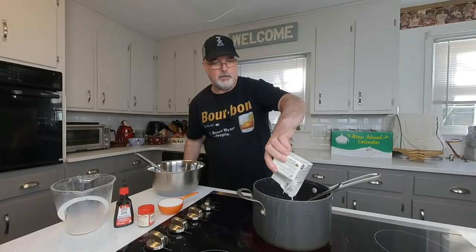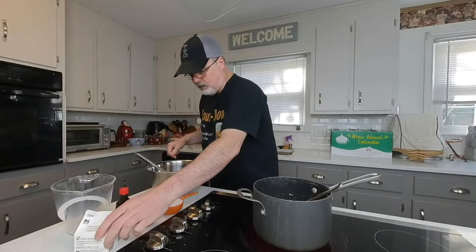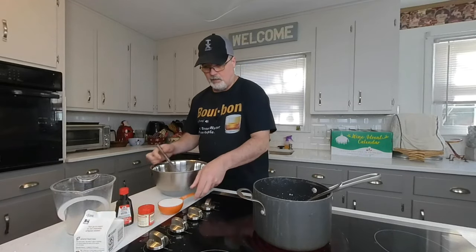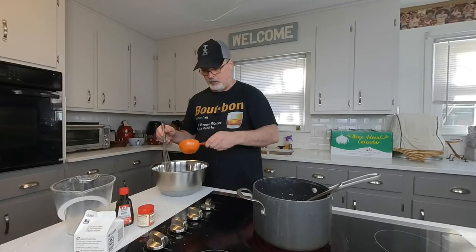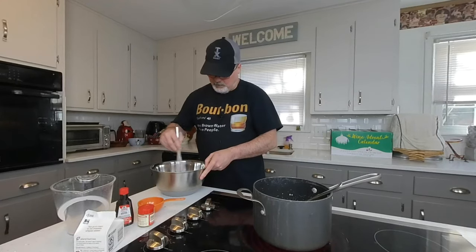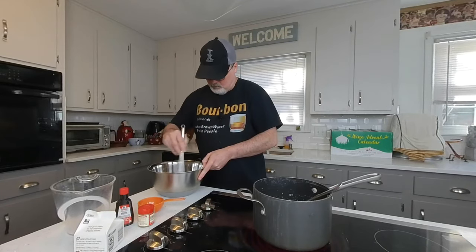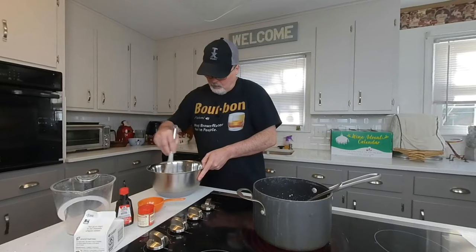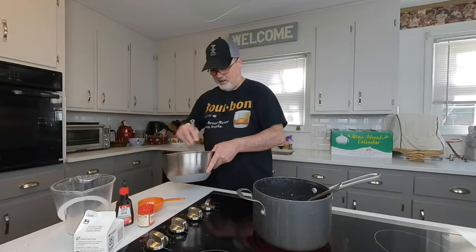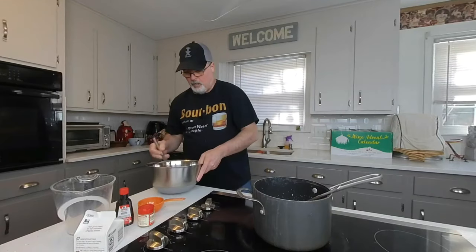We're going to bring this up to 160 degrees and then temper the eggs. In this bowl I have six egg yolks — I've removed the whites. To that I'm going to add one half cup of granulated sugar, then blend them together. It's going to look like this — all blended together, yolks and sugar.